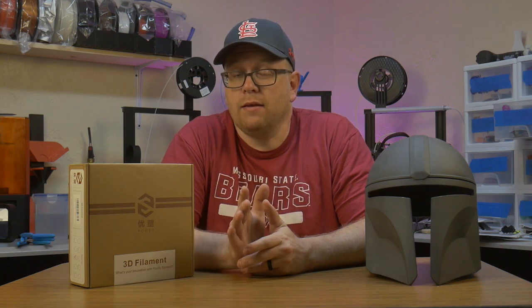Another option is the Polymaker PolySmooth product that uses isopropyl alcohol to smooth your prints. Now on the market there's a material that is easy to print like PLA, but it also smooths in the presence of isopropyl alcohol, so there's little to no sanding required to get a smooth print.